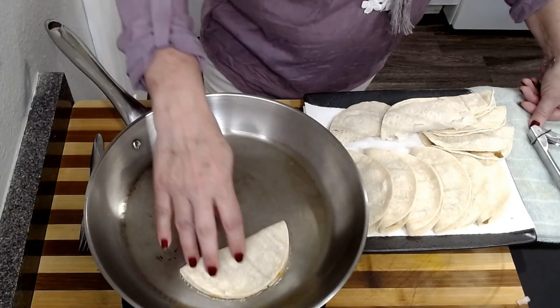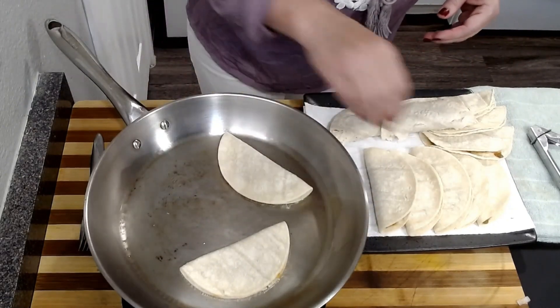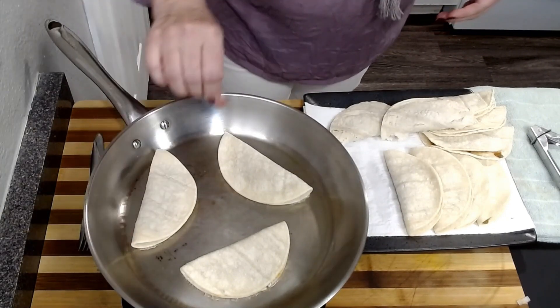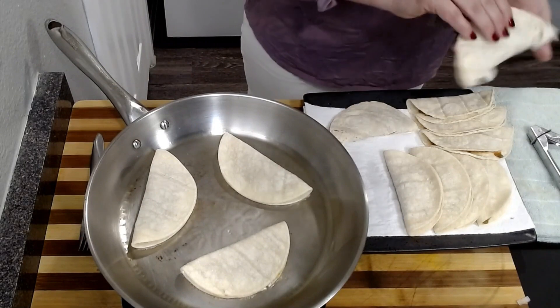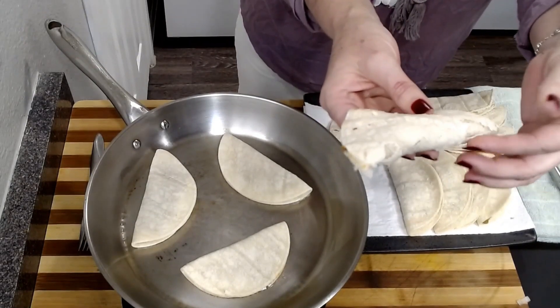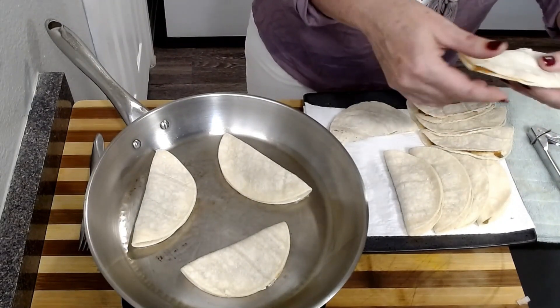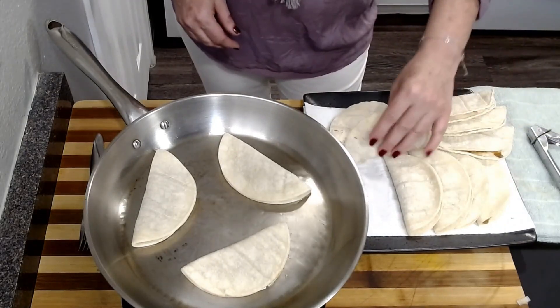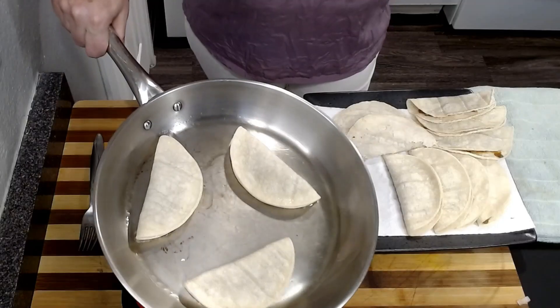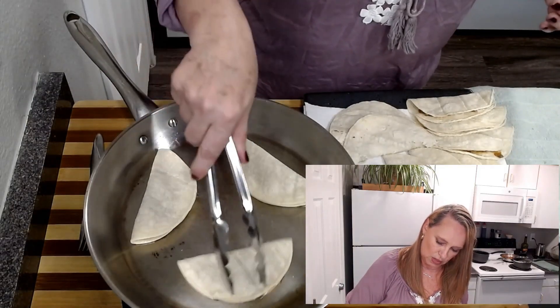We've got a little sizzle going on, which is what we want. We definitely don't want this to smoke or cook too fast. My tortilla from the other package — you can see it's just not holding together like the other type that I had. I think the first one is a Mission and this is like a store brand — we'll see what happens when it cooks, but it's not holding together super well. Tacos dorado — dorado means golden. So you're supposed to cook the tacos until they are golden. This is a corn tortilla, so we want it to be crunchy — that is the goal, to make this a crunchy taco.